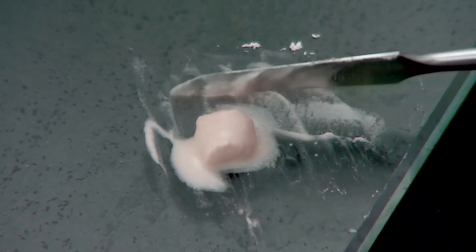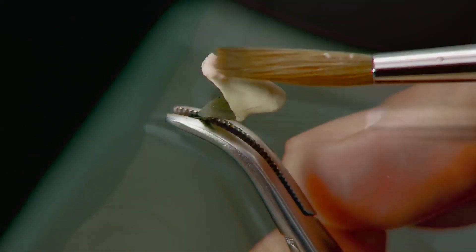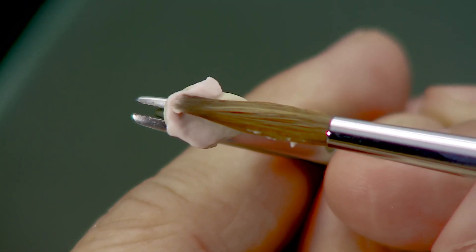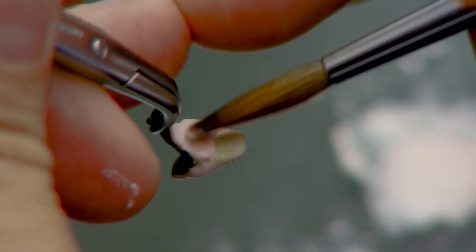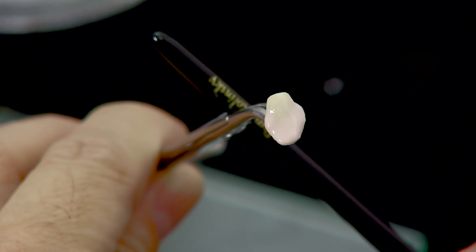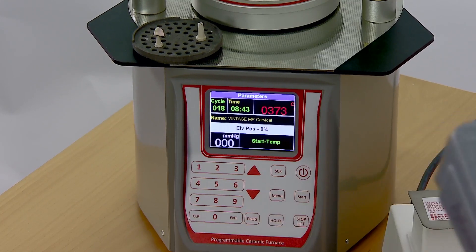Vintage MP Mixing Liquid HC improves handling qualities of the porcelain, which remains moist for a longer time and holds the powder particles together, enabling easy buildup. Scoop up the adequate amount of porcelain mixture with a clean brush and build up the cervical area. Condense with a brush shank — the cervical area should be fully condensed to minimize shrinkage after firing. Set the porcelain furnace to the cervical firing program and fire.